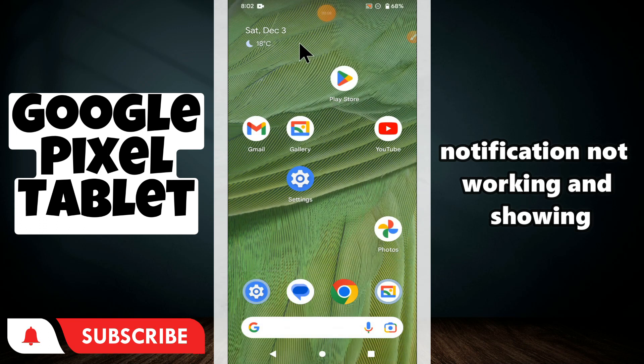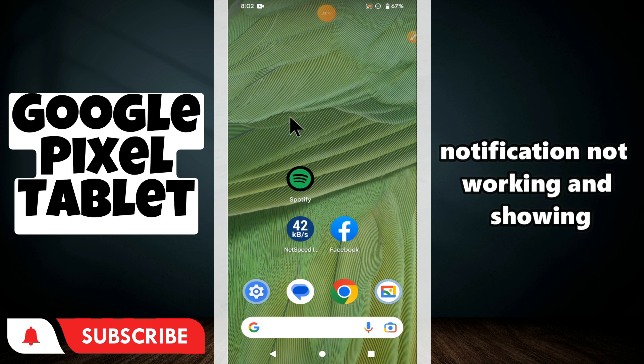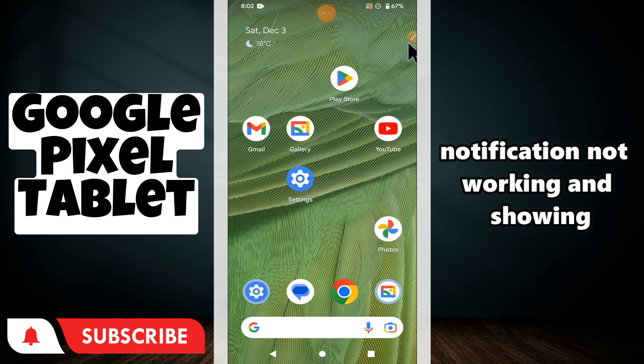Hi everyone, hope you are good. In this video I will tell you about the notification not working or not showing issue in your Google Pixel Tablet. If you are facing the issue that your notifications are not showing or not working properly, I will tell you how you can resolve it. Watch the complete video, follow all the steps, and if you are new here, don't forget to subscribe.